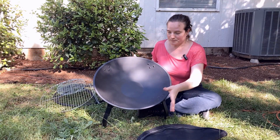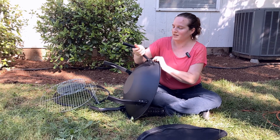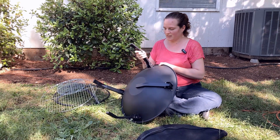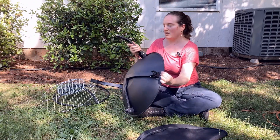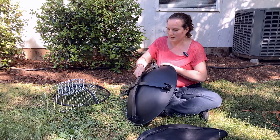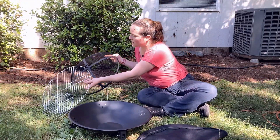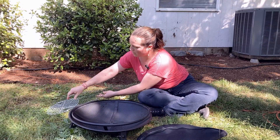The coolest part is that these legs fold down — you just fold all four of them down. Then you layer things into it, so I like to do the spark screen first.